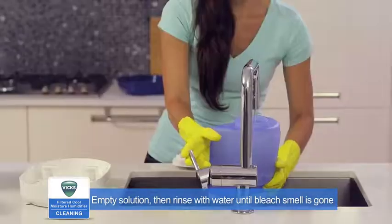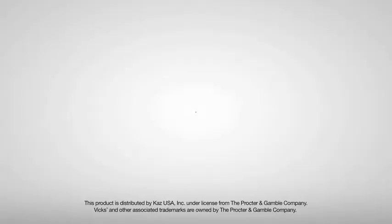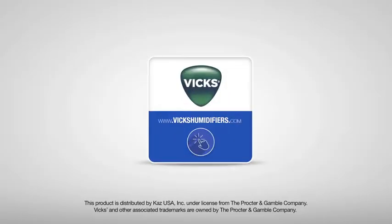Empty the solution from the tank and base, then rinse with water until the smell of bleach is gone. For more information or to purchase accessories, visit vixhumidifiers.com.